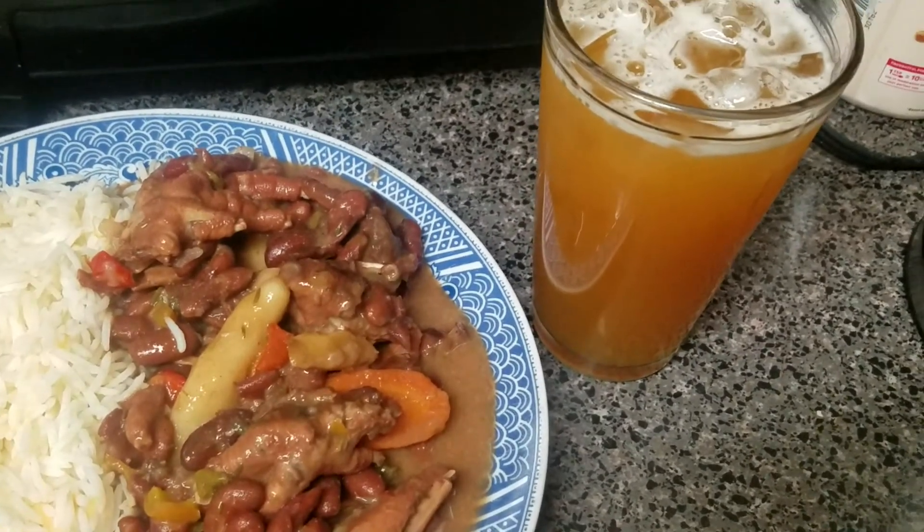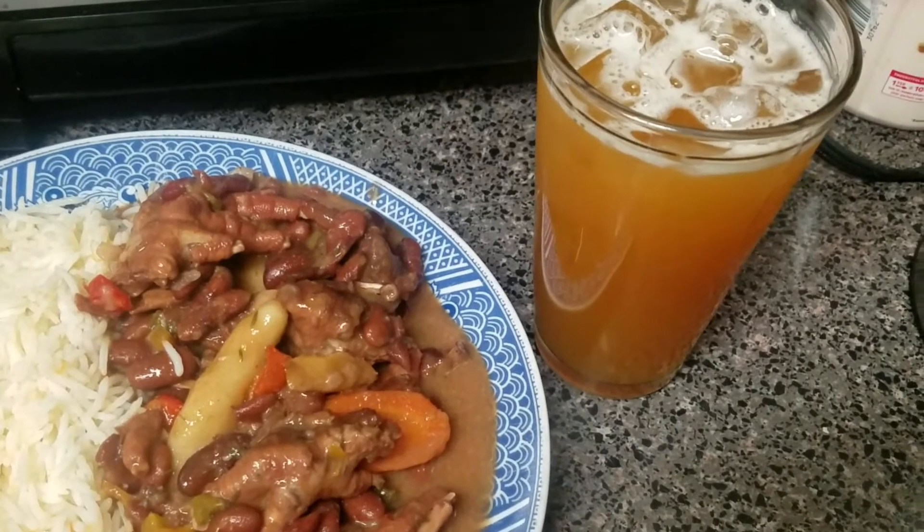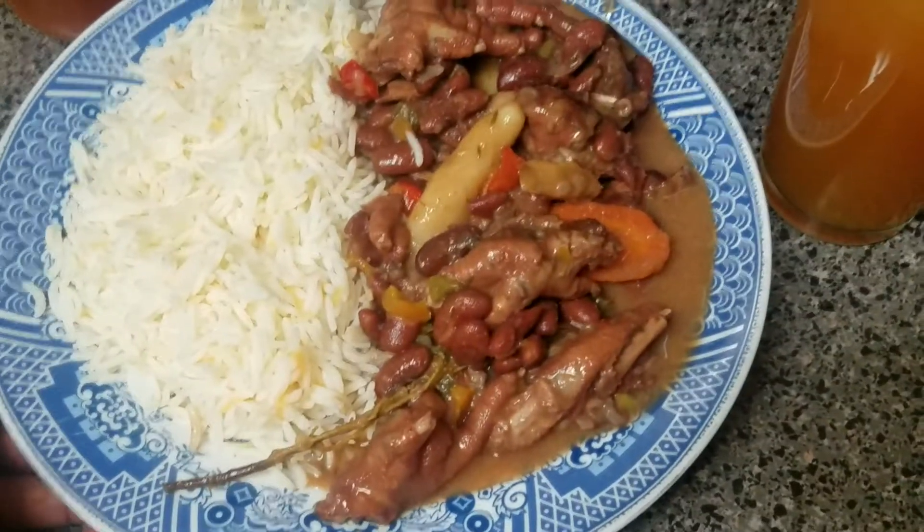It's a pineapple, ginger, and carrot juice, and I sweetened it with some brown sugar. I hope you like the recipe and the instructions I showed you.